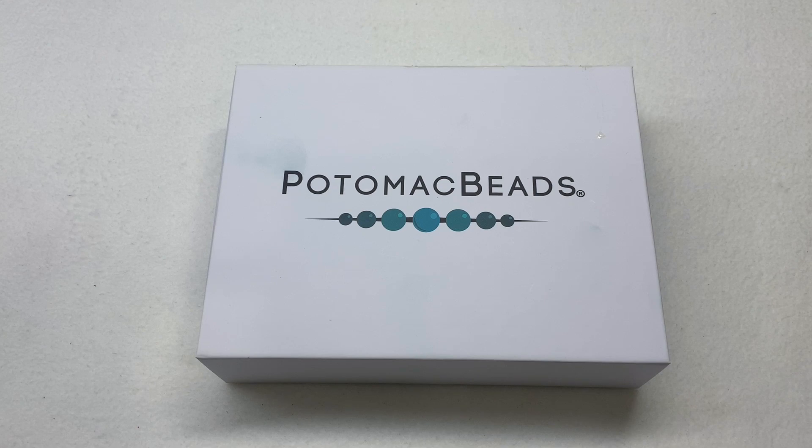In addition to this lesser-cost monthly box, they also offer their Kit Edition subscription, which comes with two or three full kits of bead supplies and the pattern to go with the contents, so you can make at least two or three complete pieces from what you receive. This box no longer includes any patterns as of their January relaunch.